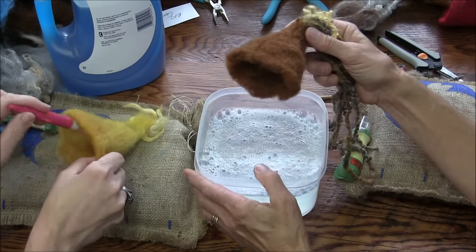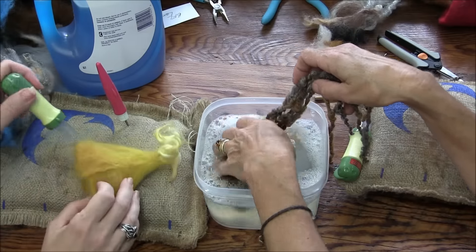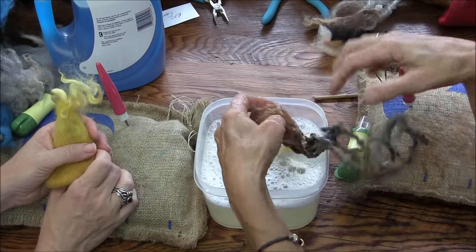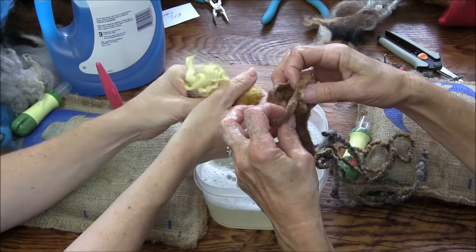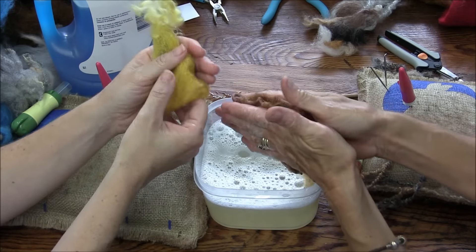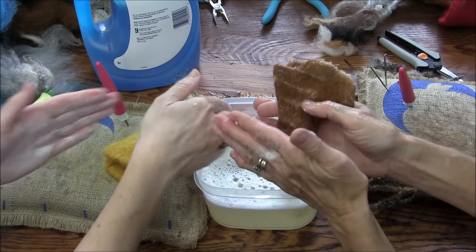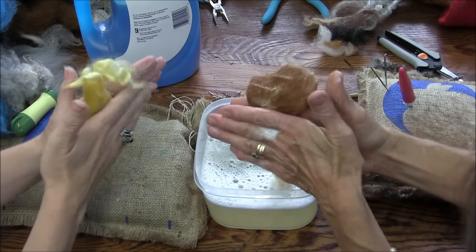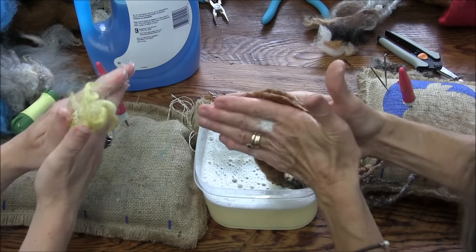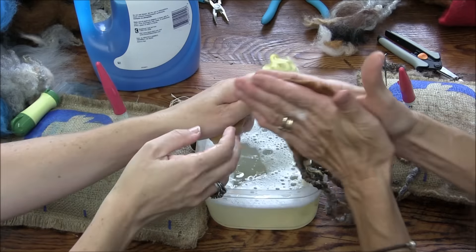Hot water is the best because it opens up the scales on the fibers better — she's got it nice and warm with soap already in it. So gently get it wet and squeeze a little bit — you have to be gentle at first. I'm getting my other hand wet so it has some soap on it. Open it up into its little bell shape and start gently rubbing. Then go uphill a little bit towards the peak, and as you feel it starting to get thicker and tighter, push and rub harder.